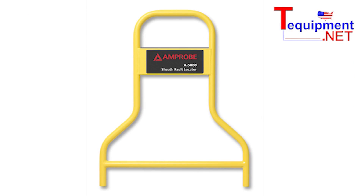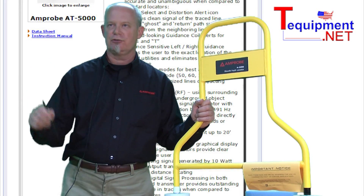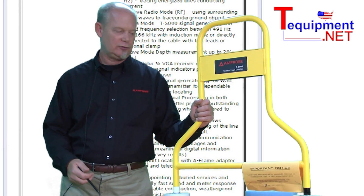Let's say you have a ground fault where you have a cable that could be running a hundred feet, a thousand feet, and somewhere that cable's broken and the wire is grounding out into the dirt. In order to locate that, you'd probably end up digging up the whole cable to find the fault.